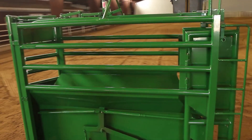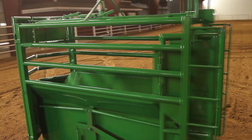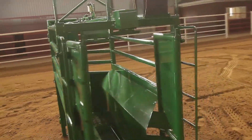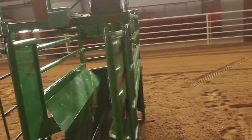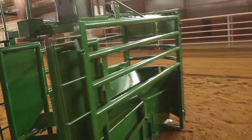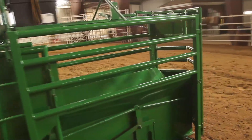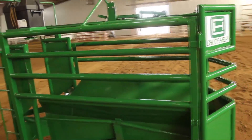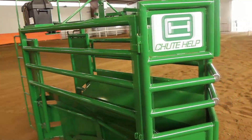This is the first of its kind that utilizes the weight of the animal to power the opening and closing of the front and rear gates. The Chute Help does not require any outside source of electricity or compressed air, giving you the convenience of an automatic chute without the monthly expense and cost of installation.